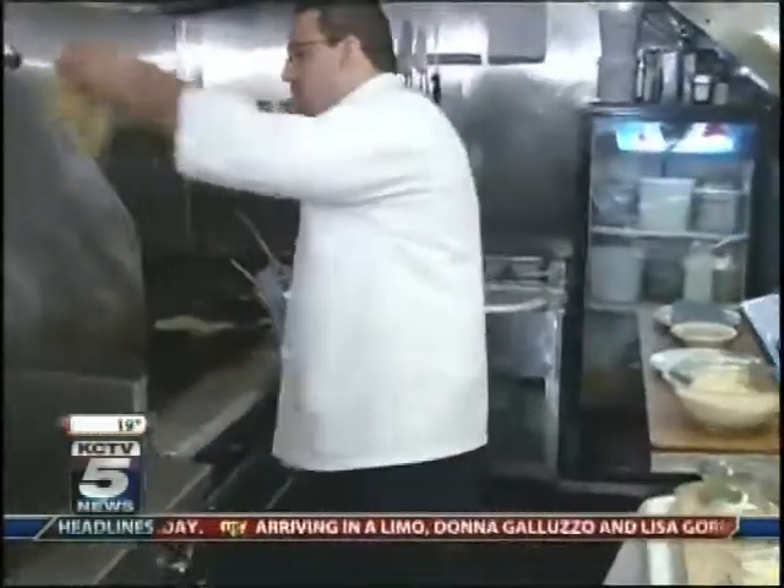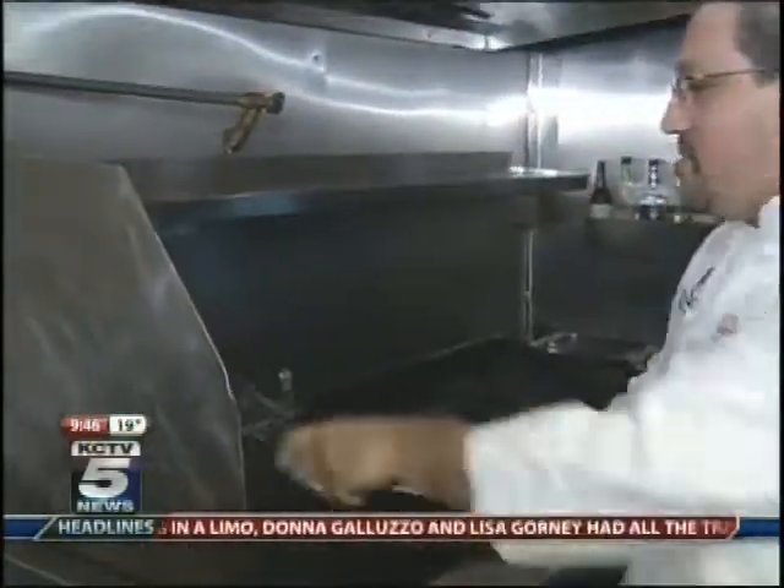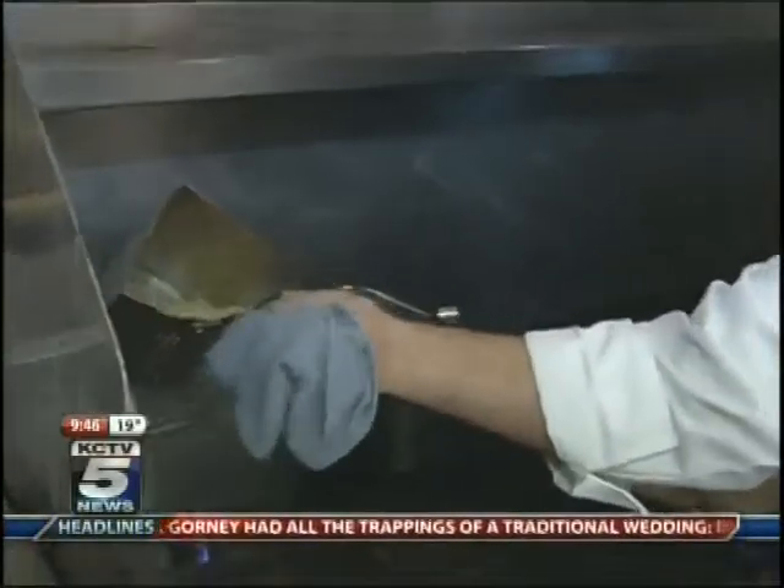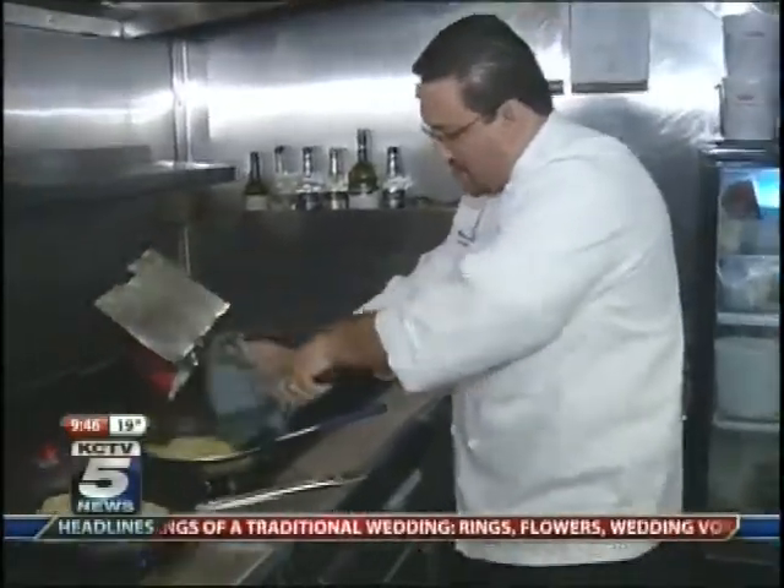We got our pasta previously cooked. We're going to dump it in the hot water, just a little bit, and just place it by our mix.